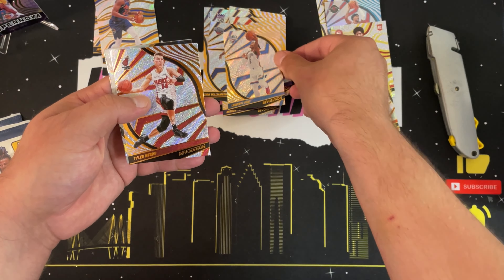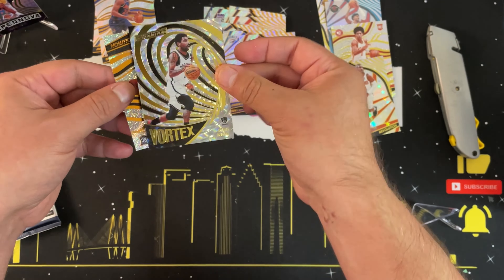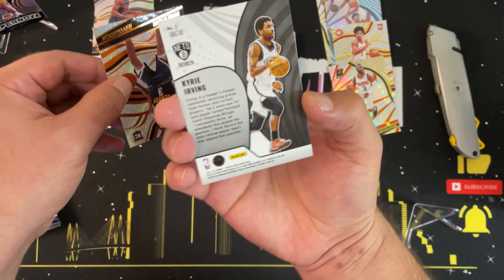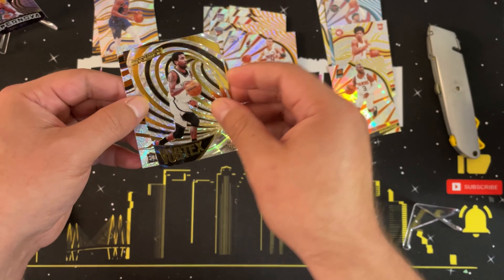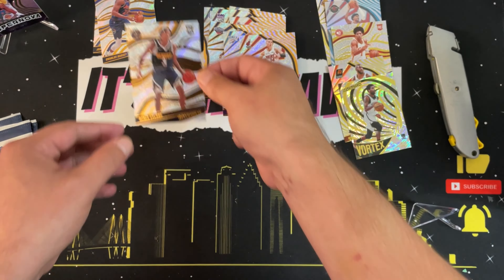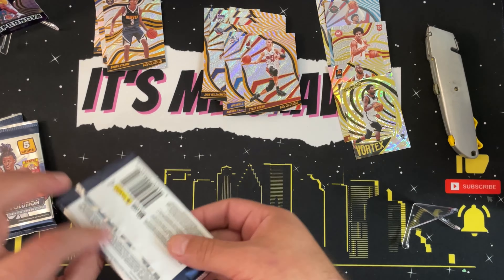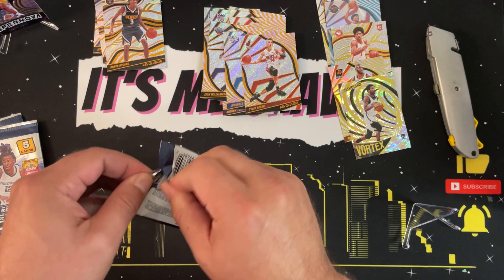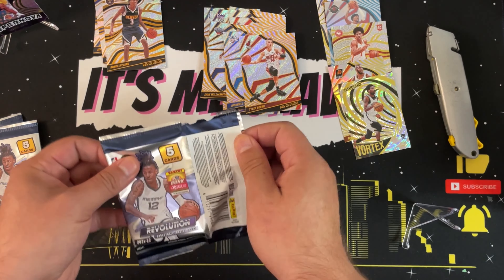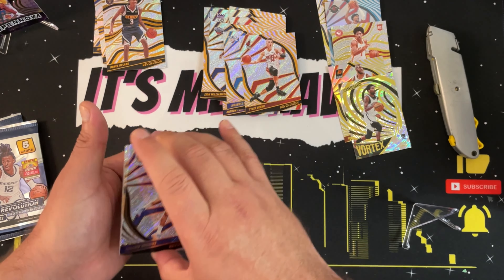Sorry that it's out of frame — I've been working with different angles trying to get the top view down, still working on it. Pack five: Zion Williamson, Lou Dort, Tyler Hero, going into a Vortex of Kyrie Irving — that parallel is called a fractal. I need to get used to these names. And then a Bones Hyland rookie — very nice.